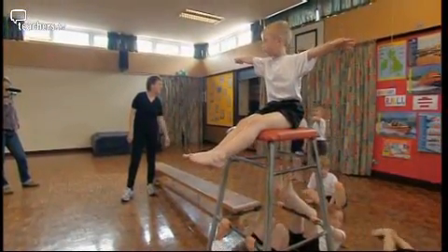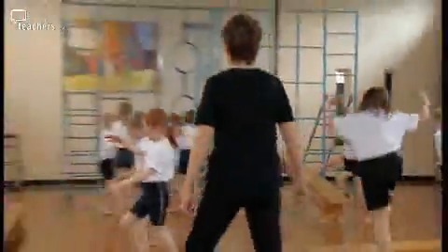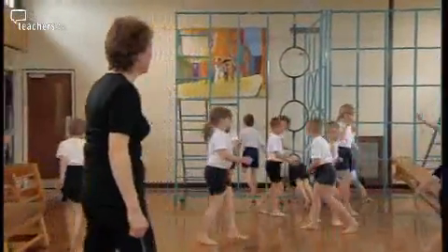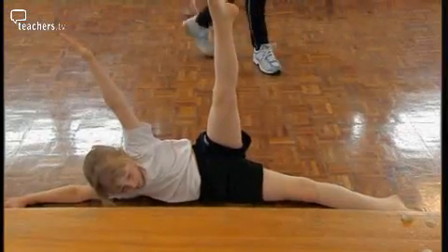Normally I would introduce a balance or a movement, or a small series of movements, and then the children would develop it at their own pace. After a warm-up, Alison challenges the children's previous learning by asking them to get into a body part balance.